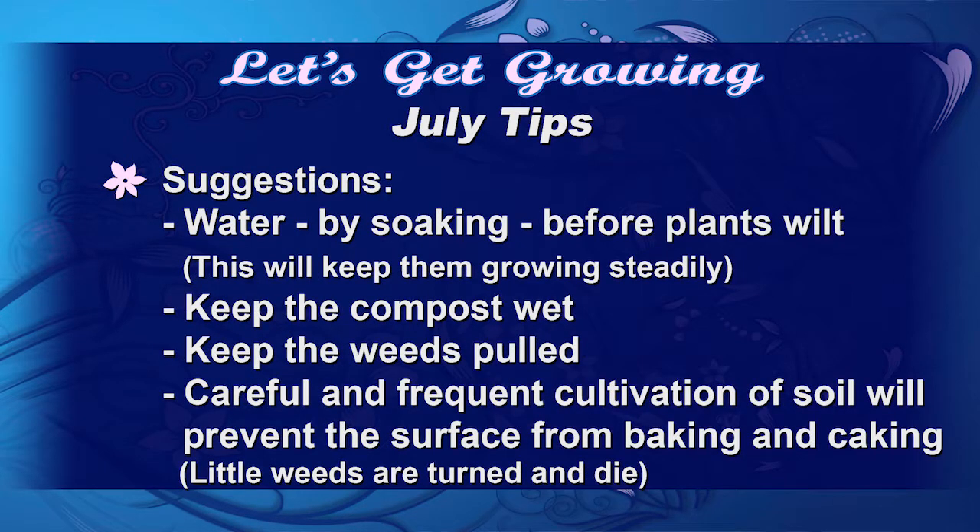Here's a good suggestion: water your plants before they wilt, so they're not stopping and starting. That way all their nutrients are not used up just trying to make it through this hot, hot time of the year.